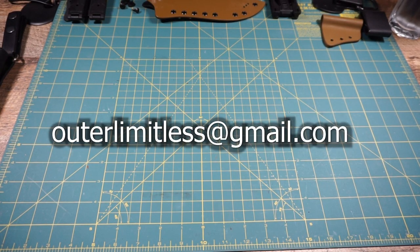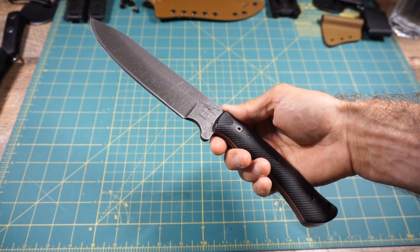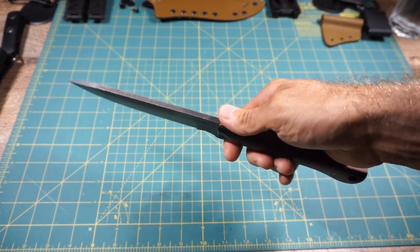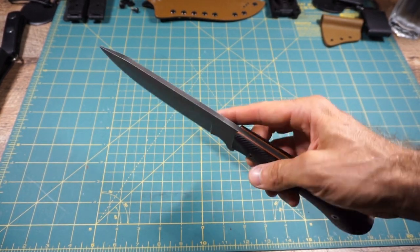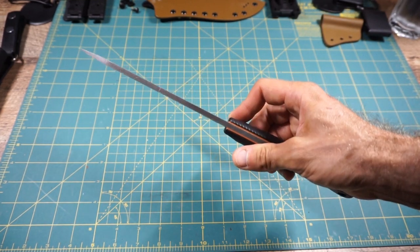Now let's get into details on each one of these blades in this current batch. If there's anything you like, you can reach out at outerlimitless@gmail.com or feel free to leave a comment below. Here you'll see unit number 29 — this is already spoken for, a custom order. The customer wanted D2 tool steel with black G10, orange liners, but no jimping. That's the first thing to point out: you can now get this TFK T17 with no jimping. Some people like it, some people don't — that's a personal preference thing.